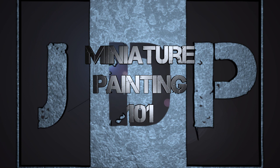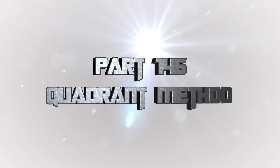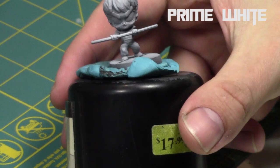Hey everyone, welcome back to Miniature Painting 101, a series of videos where we teach you all about painting miniatures from start to finish and everything in between. This is part 146, Painting Chibi Faces Using the Quadrant Method, a really cool method taught to me by Mark Maxey, a very talented chibi painter. It's an asymmetrical way of painting faces.